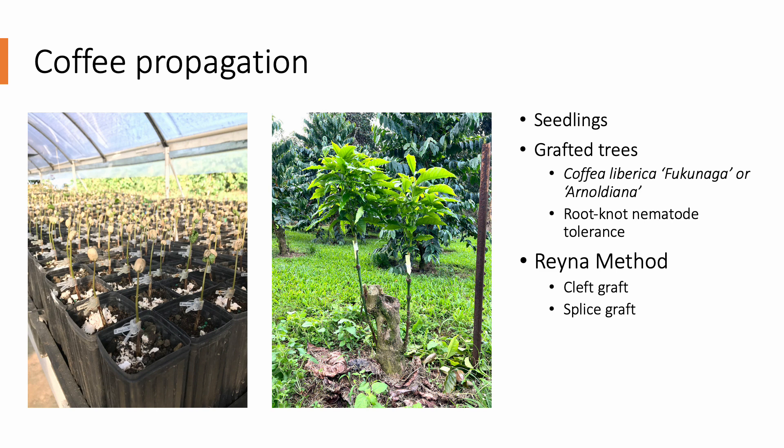Some commercial producers use a splice graft method as well. In the wake of coffee leaf rust, there have been discussions about in-field grafting of resistant coffee varieties onto existing rootstock trees in the field. The photo on the right shows two successful splice grafts of CLR-resistant Catimor hybrids onto rootstock suckers coming from the base of a tree that had been grafted with a Typica variety some 40 years ago. I'll discuss in-field grafting of coffee in another presentation and will focus on the Rayna method during this one.